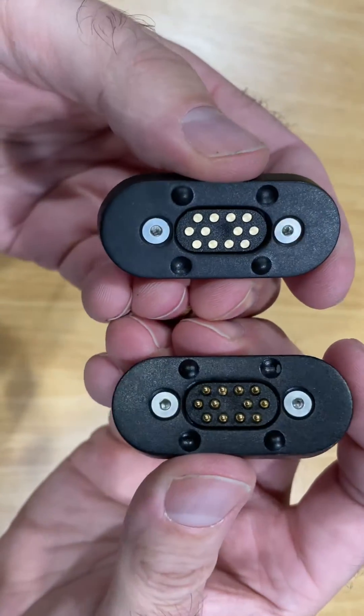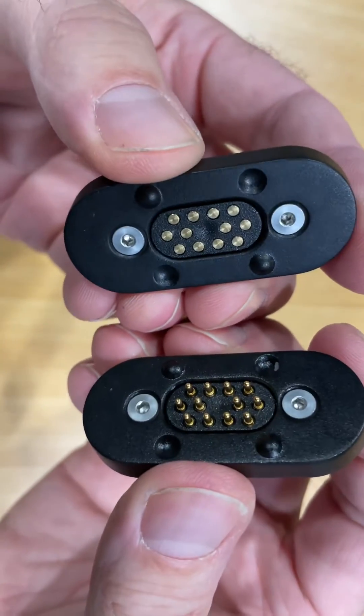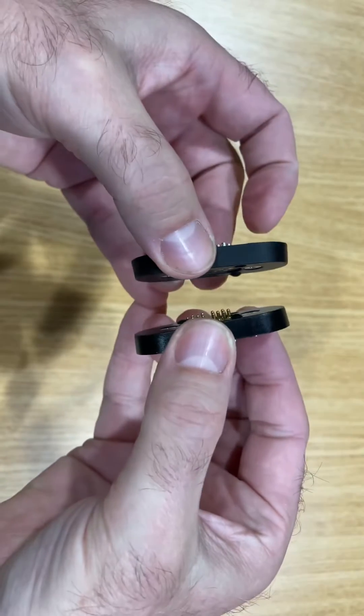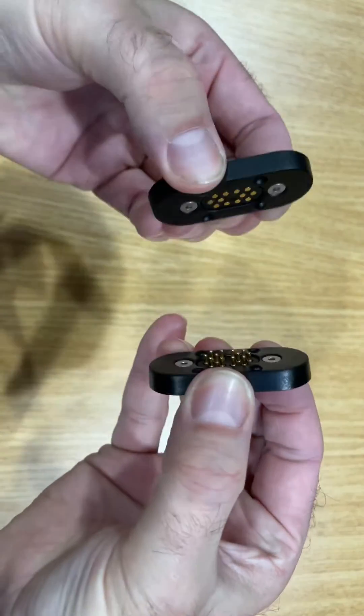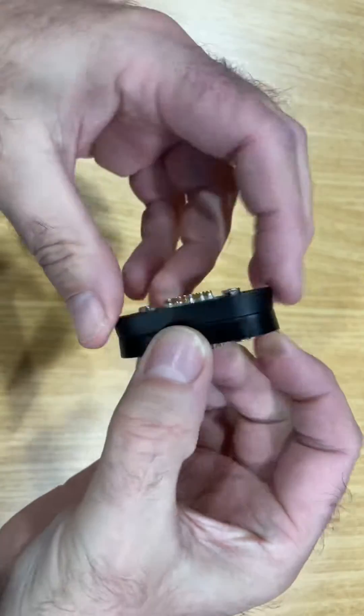And there's more. This is our 12-pin SwiftDock Data 12 with our larger and stronger magnetic cover system. Look at this. How strong is that? And perfectly aligned.